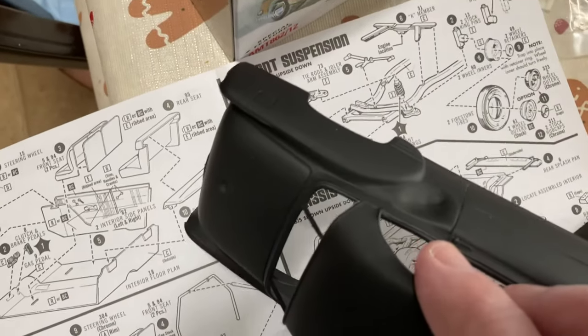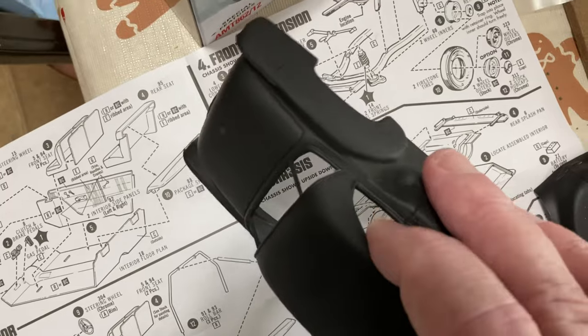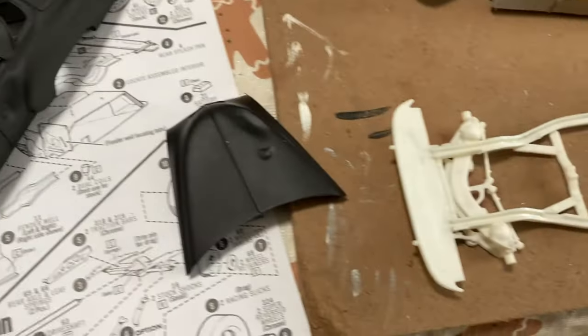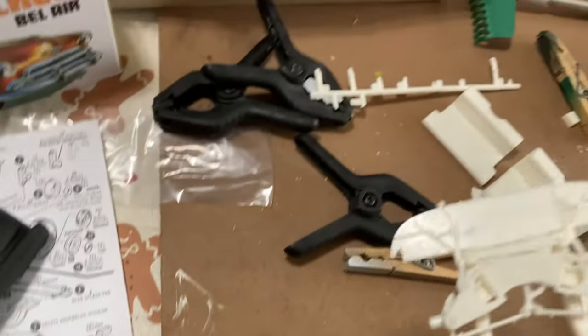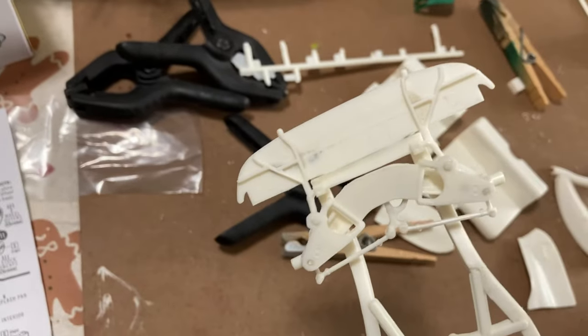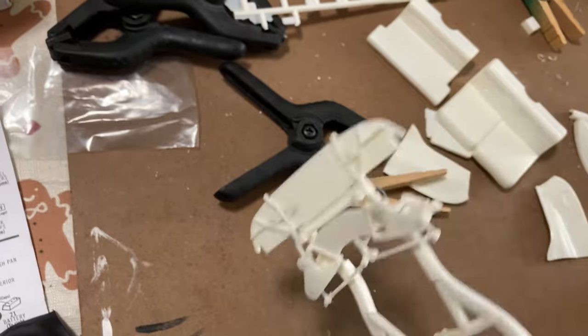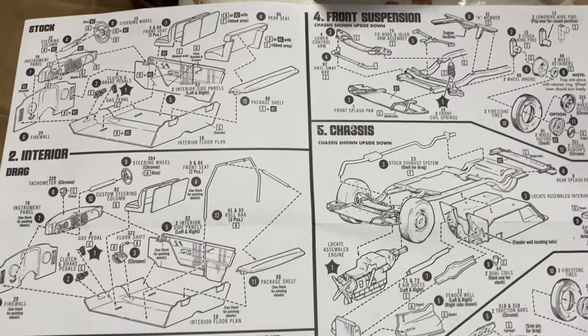The thickness of the plastic is not quite to scale like a real car, so it's hard to get these things to actually look accurate, but I did what I could. I've already started putting a lot of it together — some of it was easy, some was hard. The instructions are not great; they need some work. A lot of it is shown upside down.